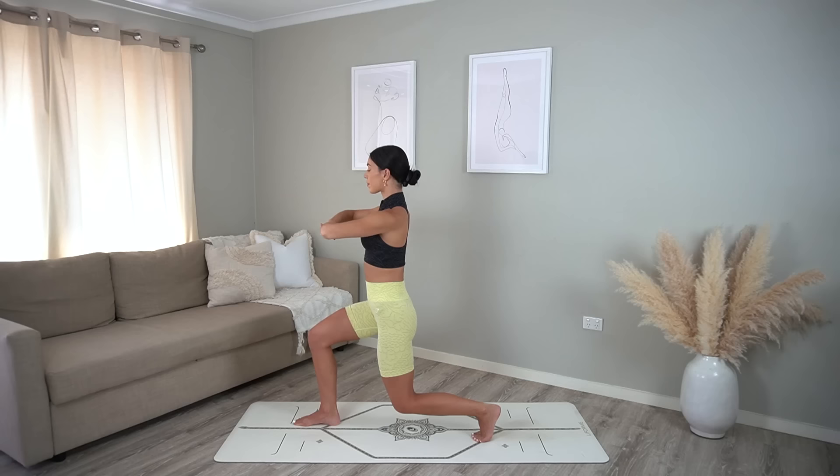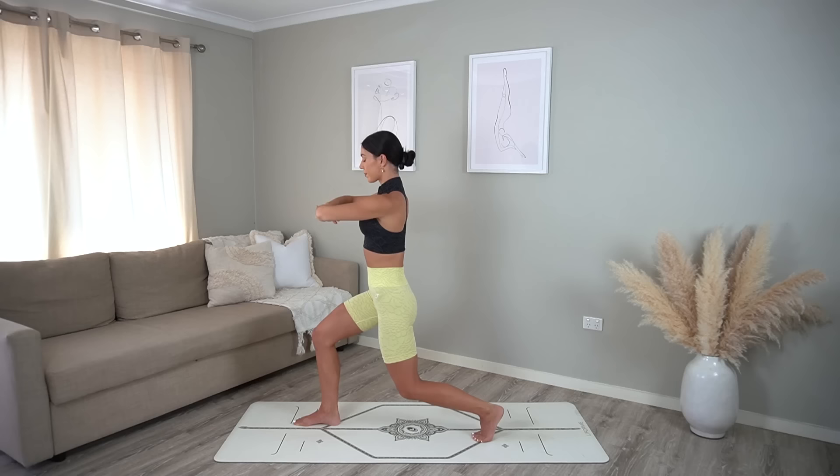Make sure here that your right knee is stacked over your right ankle and that you're keeping your spine super straight as you come down into your lunge.